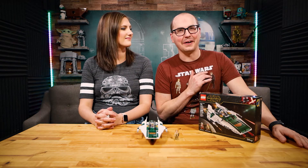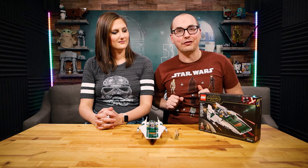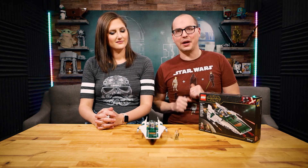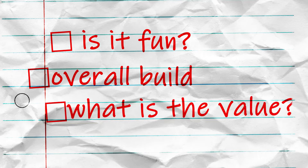Hello everybody and welcome back to another Honest LEGO Review. We're reviewing the Resistance A-Wing from The Rise of Skywalker. We're going to talk about how fun this thing was to build, the overall build quality, and the value you get for this set.